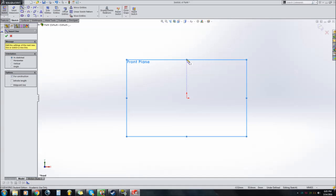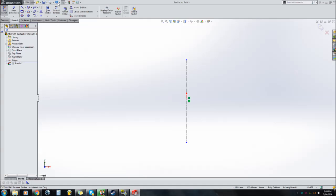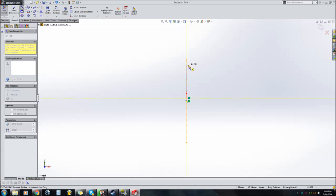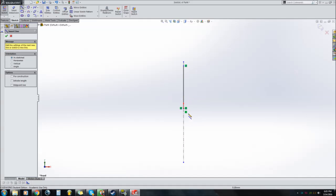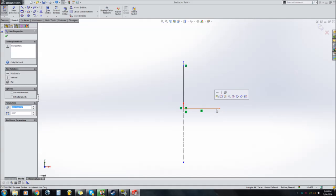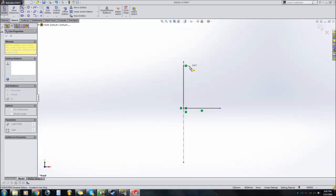You want to start by drawing on the front plane. Draw a center line down the middle for reference and for the revolve we're going to make in a second. I want to set the height of my compressor wheel first with a line coincident with the center line — that's going to be 50 millimeters. I'm going to make it 45, so it's a 90 millimeter exducer, 45 radius on top.